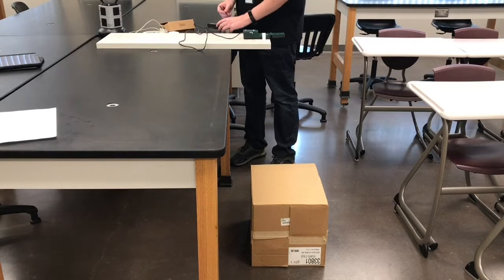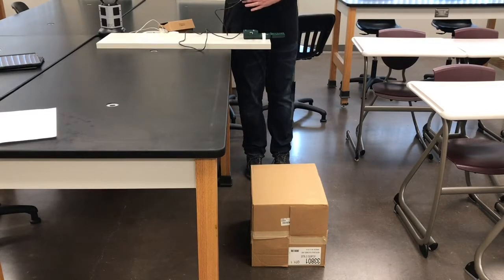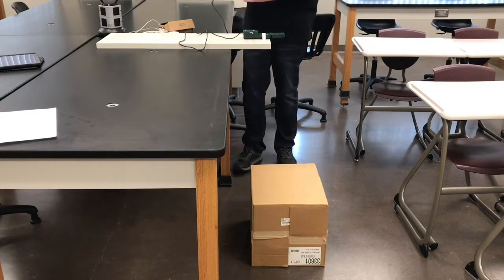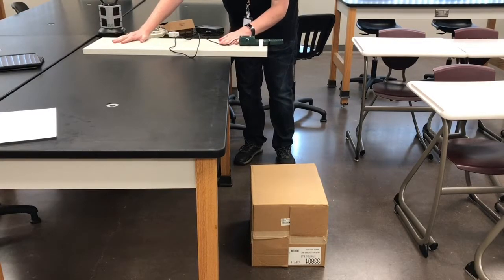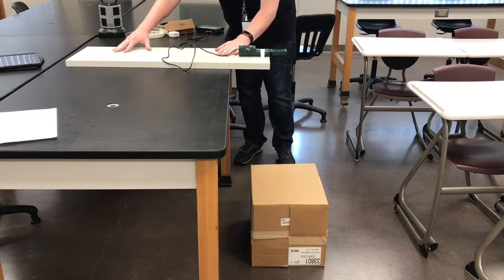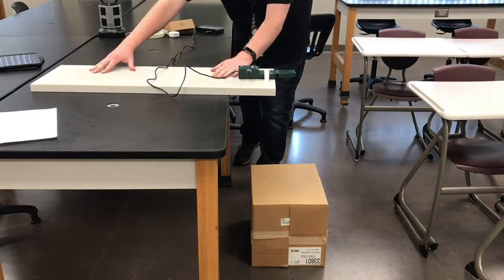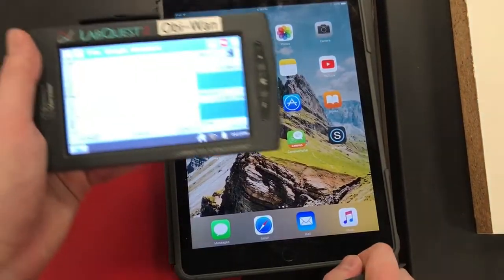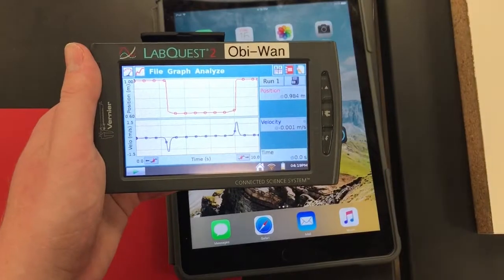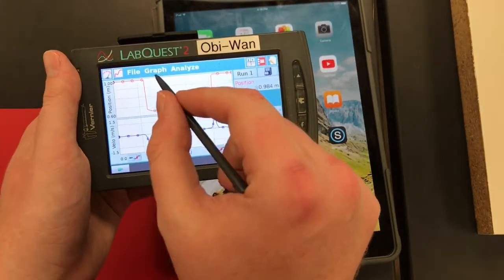Once you're ready to run, hit play on your LabQuest, and push the boat from one side of the floor, over the box, and to the other side. Your data should look something like this after the run.